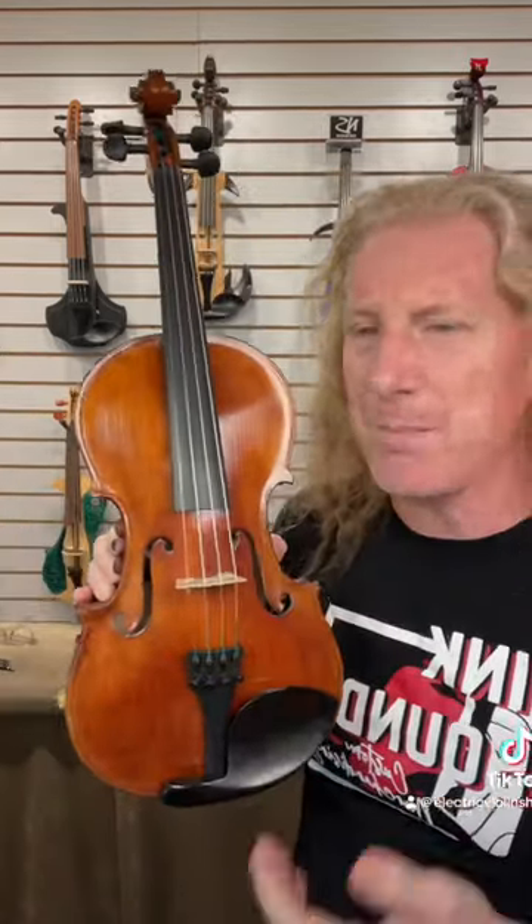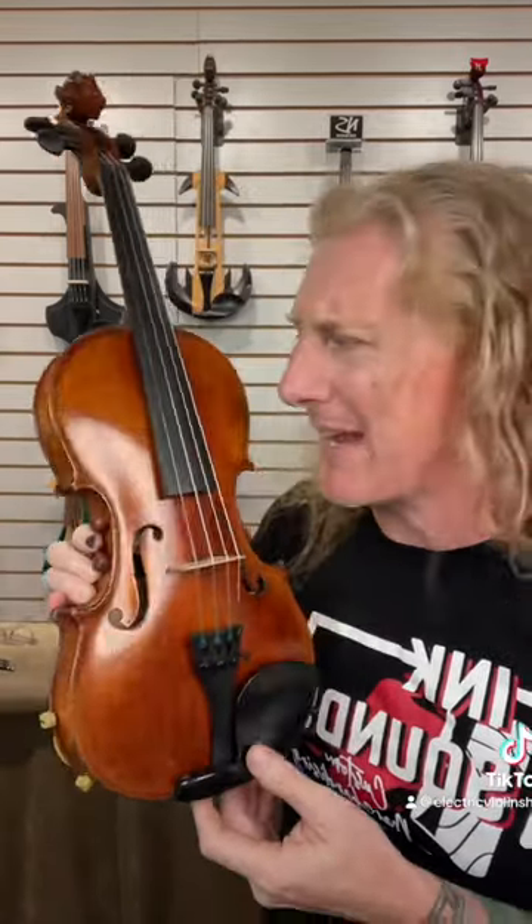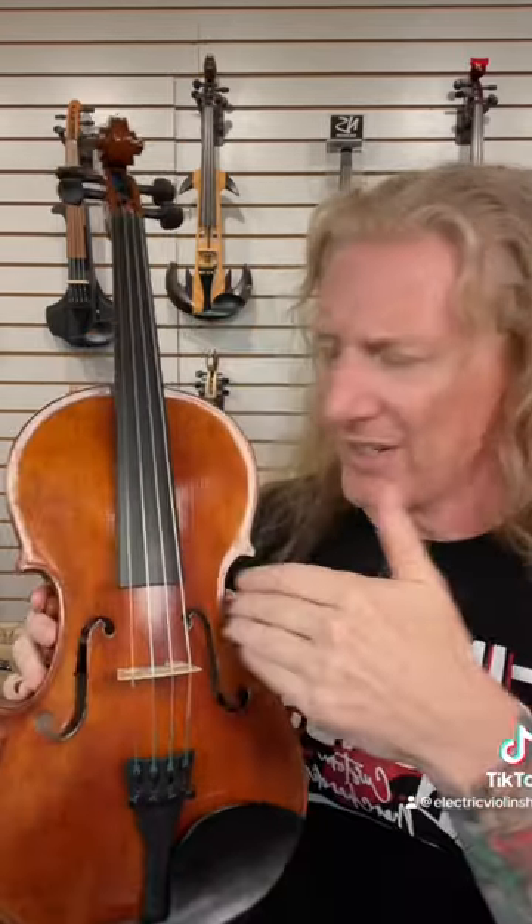For a few hundred years violins have had hollow enclosed bodies like this, but that's because they needed them. This is all functional. They didn't make it like this because it's pretty — they made it like this because it works. This design didn't fall out of the sky. This is thousands of years of evolution, but it all took place before electricity. This body is an alinear amplifier. It emphasizes certain frequencies and de-emphasizes others. That's why it sounds the way it does.